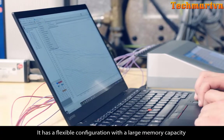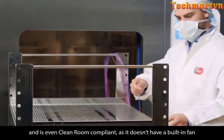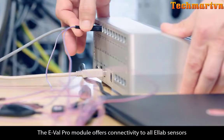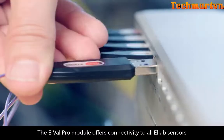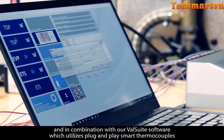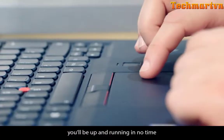It has a flexible configuration with a large memory capacity and is even clean room compliant as it doesn't have a built-in fan. The EVAL Pro module offers connectivity to all AllLab sensors, and in combination with our ValSuite software, which utilizes plug-and-play smart thermocouples, you'll be up and running in no time.